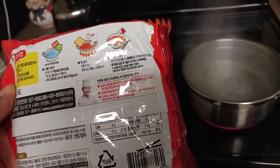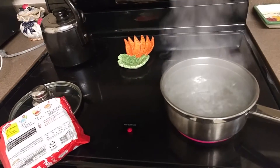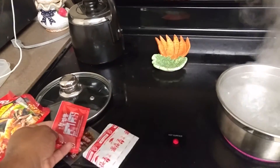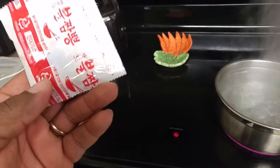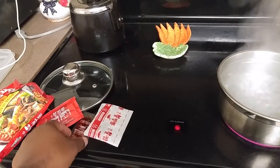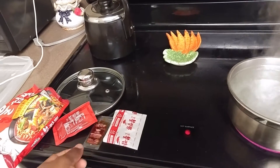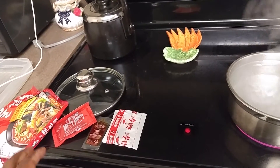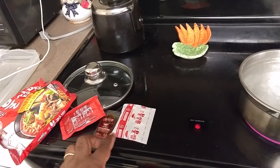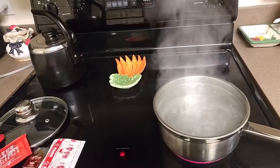I'll open it up and see what the packets look like. I got a blood-red pack and what looks like spicy peppers, and then another sauce in there — so I get three packs. On the videos I've seen people had just two, but I got the noodles, the sauce, peppers, and some other kind of sauce. Let's do this — I'm about to prepare it, stay tuned.